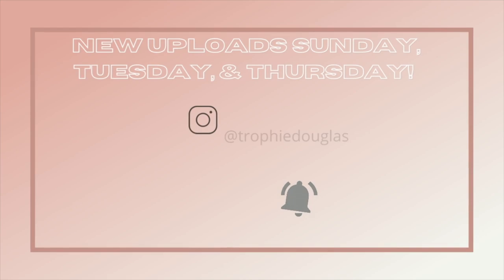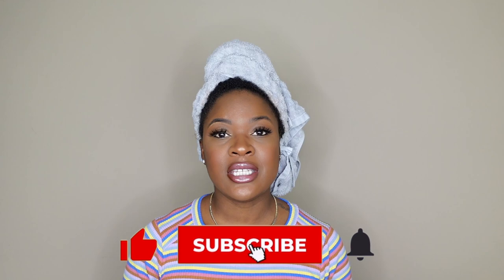You are now tuned in with Trophy. Hey Trophy squad, welcome back to the channel. My name is Trophy. So if you like any of that stuff go ahead and hit that subscribe button. Turn on your notification bell so you can be notified every single time I post a new video. But without further ado, we're about to get into today's video — I wanted to do a hair video today.